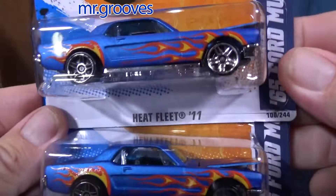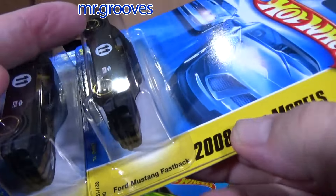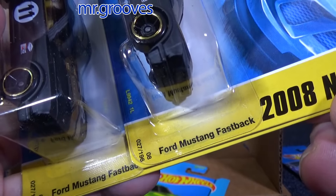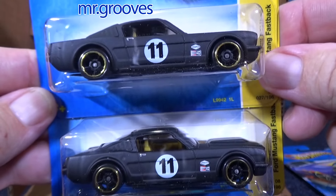This one's the convertible — convertible '65 — and this is the hardtop '65. Beautiful spectraflame color. Love this model. Heat Fleet '11, so this is from 2011. Here we have the Ford Mustang fastback.